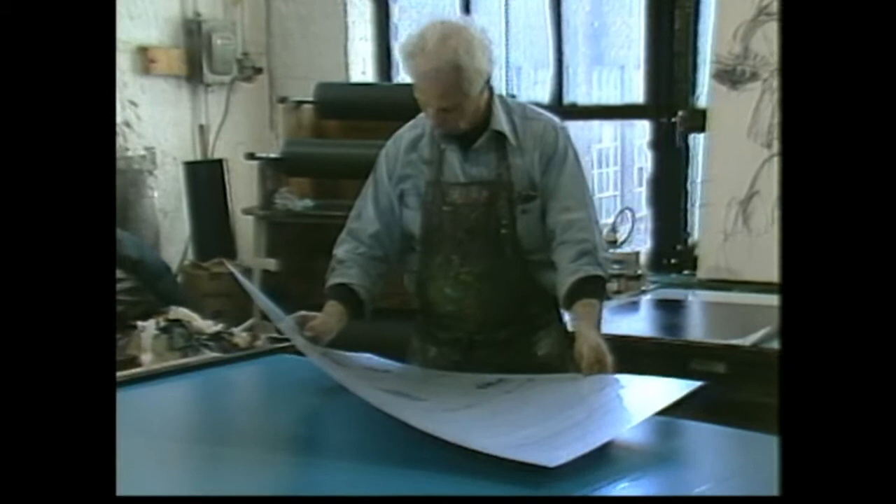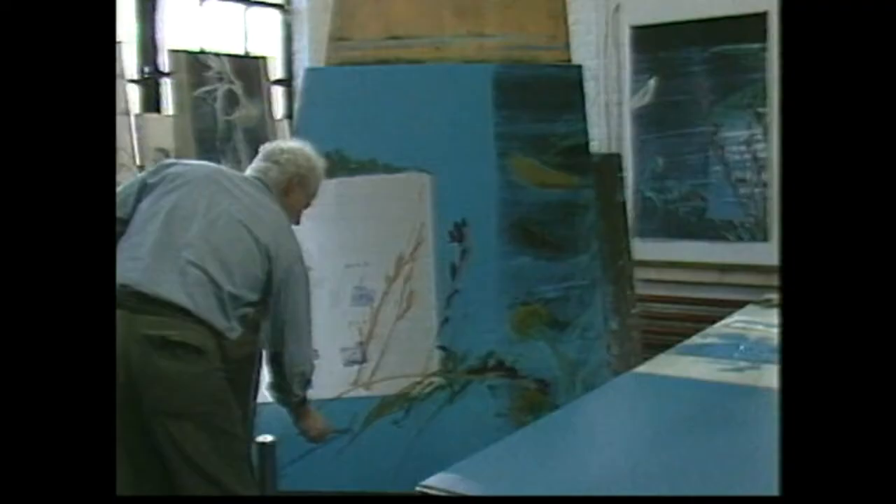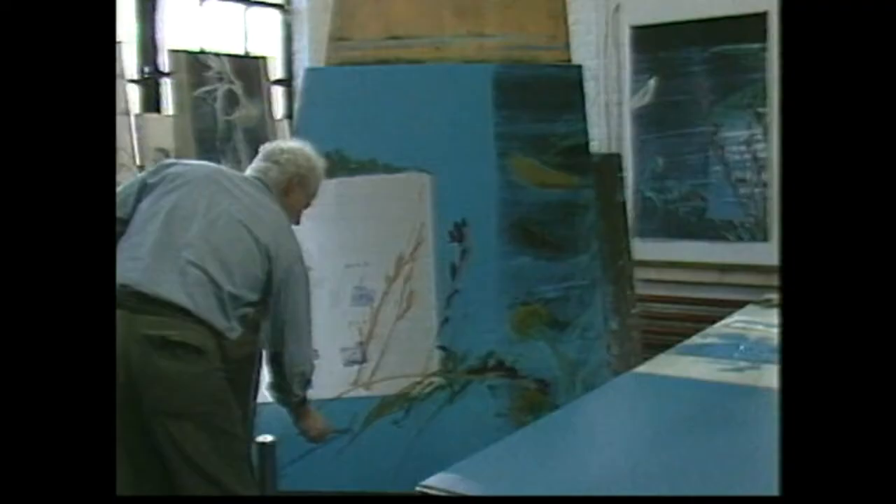The inset on the large monotypes will be printed at the same time instead of collaged later. I use a thin aluminum plate and simply superimpose it on the larger one.